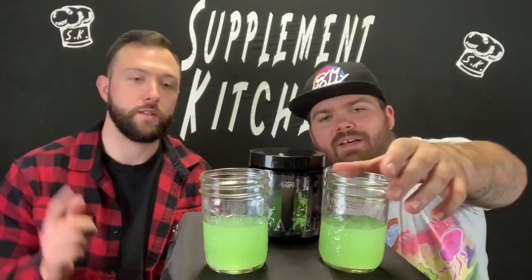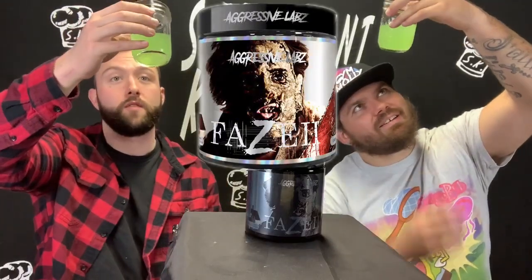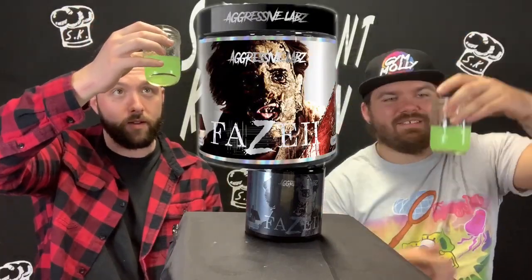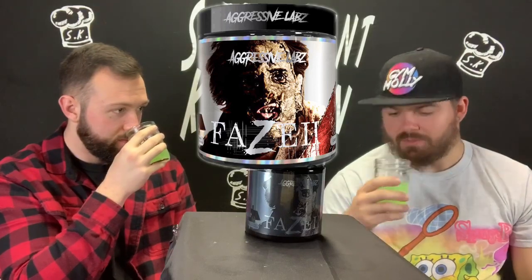For those wondering, we did a review of the original Leatherface a couple weeks ago — stuff was freaking awesome. For stim junkies only, for sure. Green apple — it looks like Leatherface broke down and emptied his car out. It does smell very green, actually smells just like a green apple jolly rancher. Smells good.